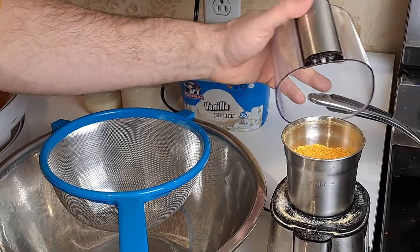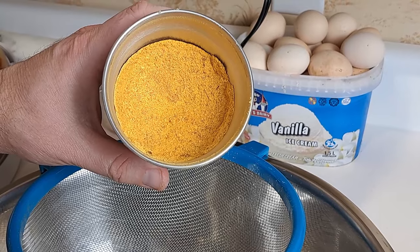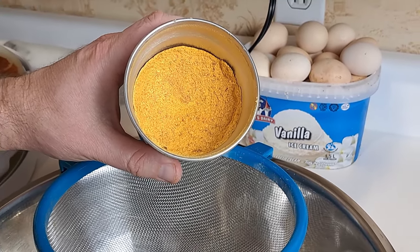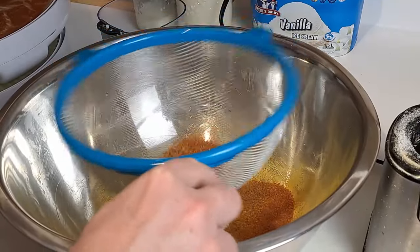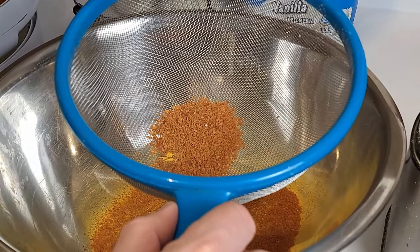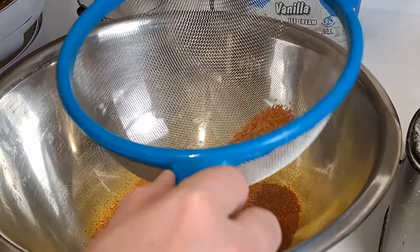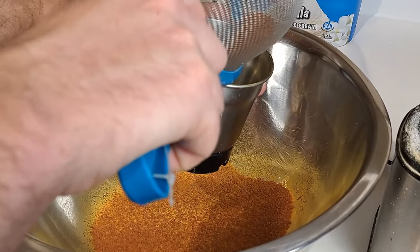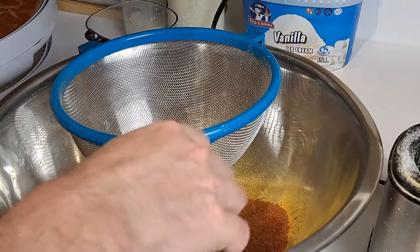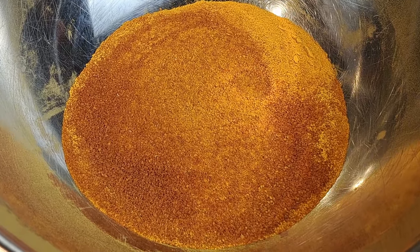I'm going to sift this next just to make sure I don't have any bigger particles in there. To be honest it looks like it broke up pretty well. For the most part it ground up nicely, but you can see there are a few smaller pieces — almost looks like sugar in there. We'll go back in the grinder for round two.